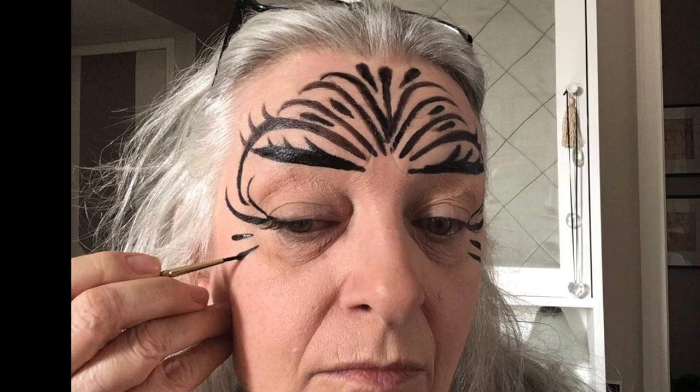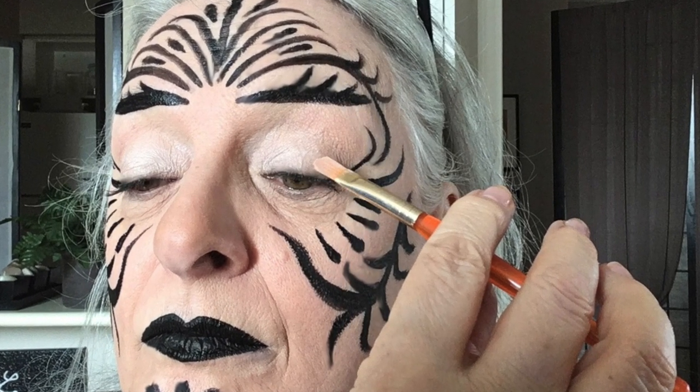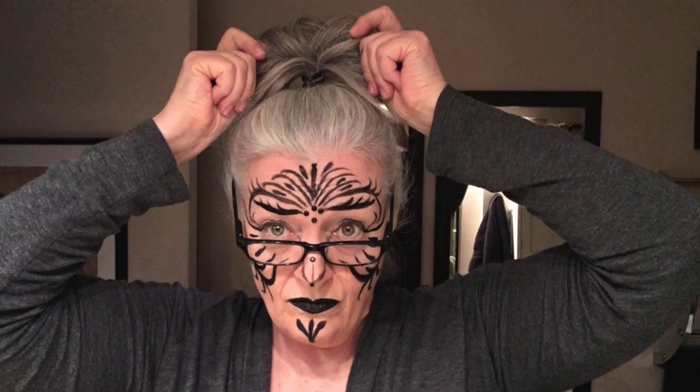I applied eyeliner and lashes to help with the graying hair, then added liner in the waterline. Back to working with the black face paint — having to use my left hand on the left side of my face was quite the trick. I topped it off with black lips, then a little shimmer powder on the eyelids for some oomph.